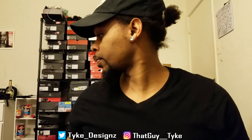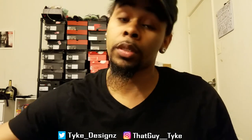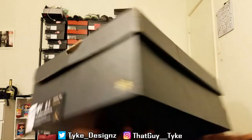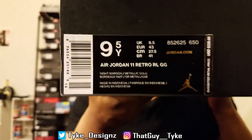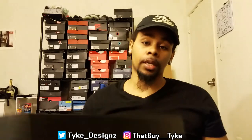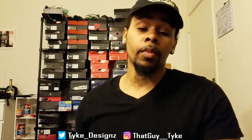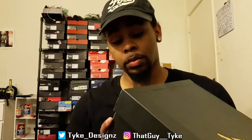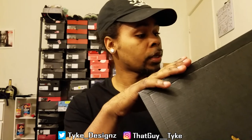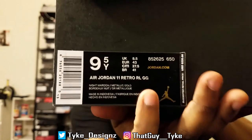What's up y'all, it's your boy Type, and I'm here with a shoe review. You can tell by the title what they are, so without further ado — Jordan 11, the Heiress 11, Dark Maroon 11, whatever you want to call it. I got them, and I'm so happy. They came in extended sizes and they're grade school.